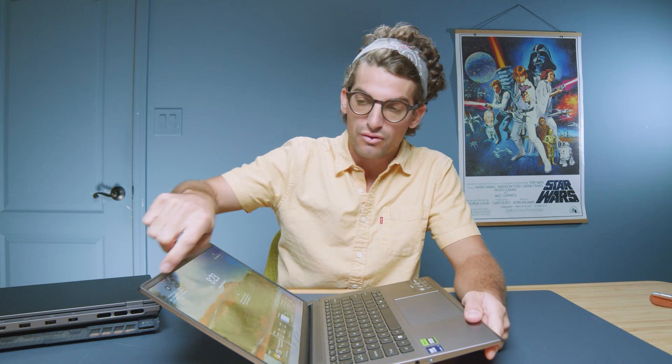I also think that the plastic hinge housings and the plastic bezel around the display all lend to it feeling like a much more budget laptop than the actual price would suggest. The retail MSRP of this laptop is $1,599, and it just doesn't feel like a $1,599 laptop — it feels more like an $899 or $999 or $1,199 at max, and so for that I would not buy this.